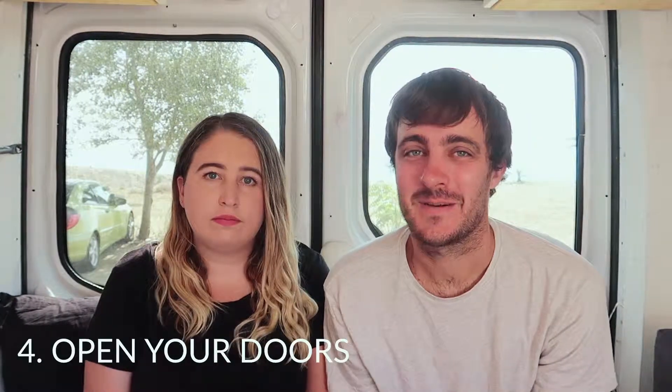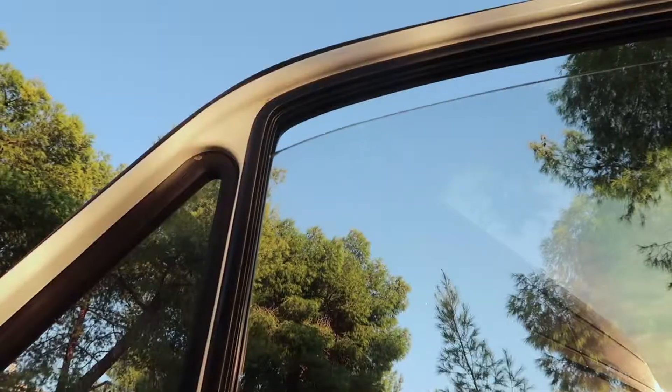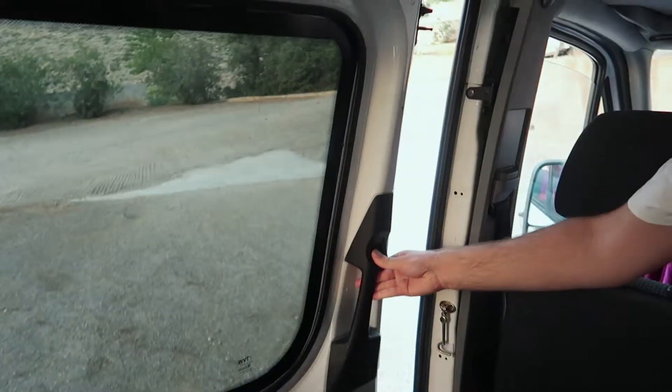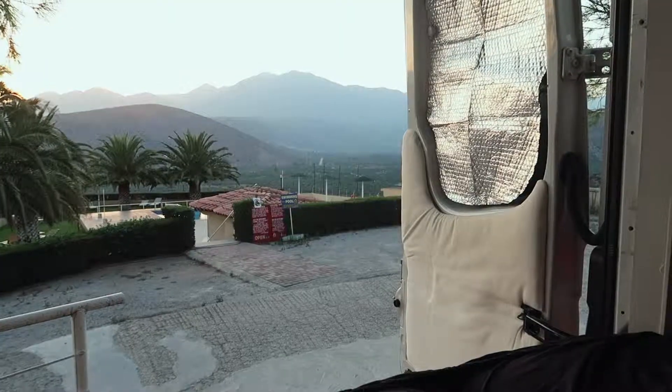Obviously using window covers blocks your view, and when you're travelling to see beautiful views you don't really want to block them — so that brings us to our next point: opening the doors. This helps a lot to create a breeze through the van, especially if you can open one of the back doors and put a window down in the front, or open the sliding door, so it creates a cross breeze all throughout the van. All you can really do is create a breeze, so having doors at opposite ends of the van open together with the fan is going to do that.